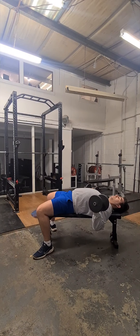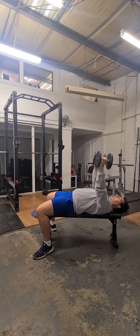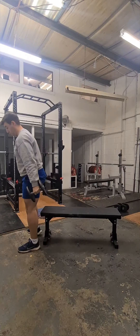Then to go back to sitting up, one very easy way of doing this is to bring your knees back up, touch the dumbbells to your knees and just roll forward — then you can just stand up and put them down.